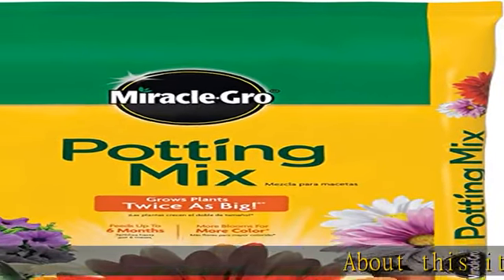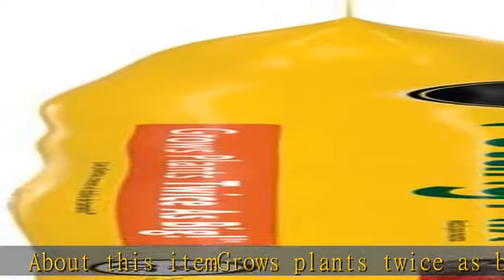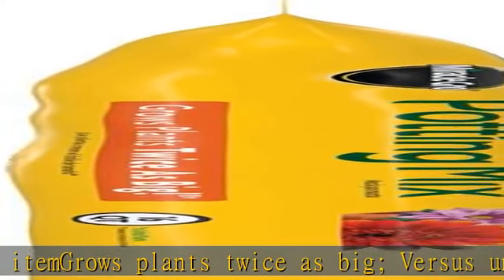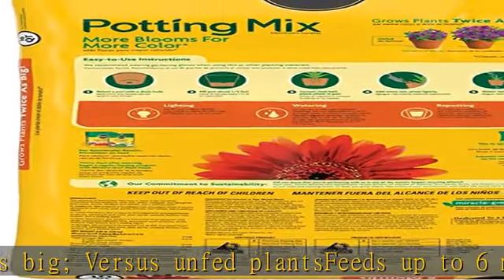About this item: grows plants twice as big versus unfed plants, feeds up to six months, more blooms for more color versus unfed plants. For indoor and outdoor container plants, for use in containers. Check the description to get this product today at the best price.